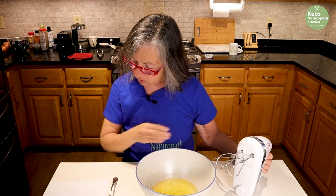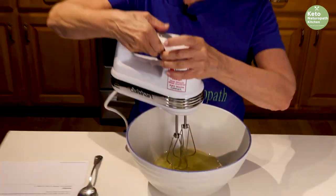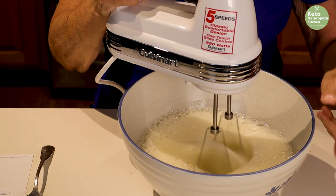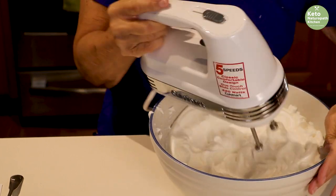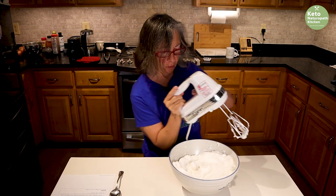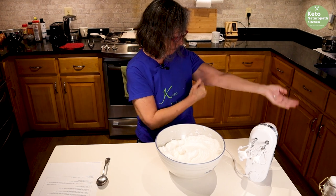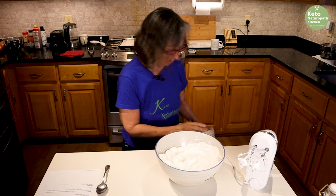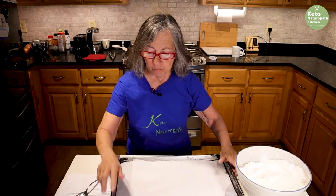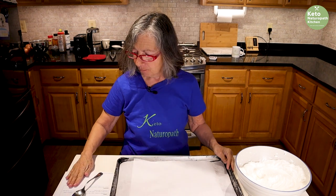You're going to beat this to a stiff peak, so it's going to take a few minutes. Make sure you don't overbeat them — they should be nice and glossy. You can use your stand mixer; it might be easier.